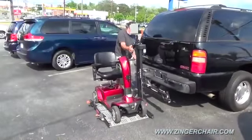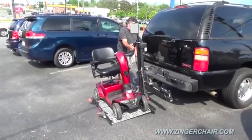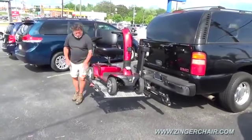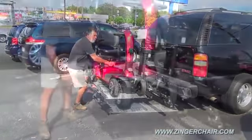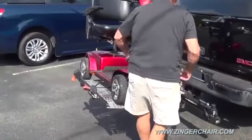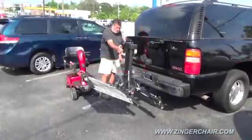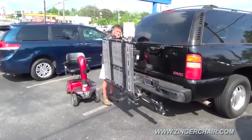Full-size scooters or power chairs don't do much that the Zinger can't do as well, but they are so heavy that they require a vehicle-mounted lift to take them along. A permanently installed rear lift like this is not only very expensive, it can make parking impossible. It blocks you from using your trunk and it exposes your scooter to rain, road grime, and scooter thieves. After unstrapping and unloading your scooter, the lift must be returned to its stowed position — that's a lot of time holding a button down.